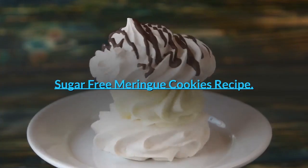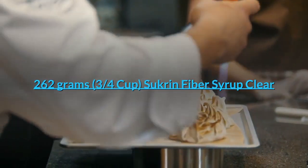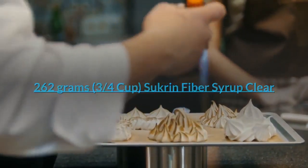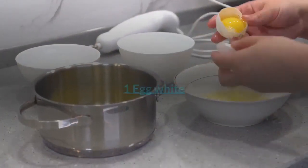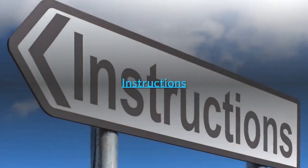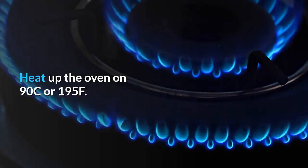Sugar-free meringue cookies recipe ingredients: 262 grams (three-quarters cup) Succrin fiber syrup clear, 1 egg white, 1 tablespoon powdered sugar alternative (optional). Instructions: heat the oven to 90°C or 195°F.